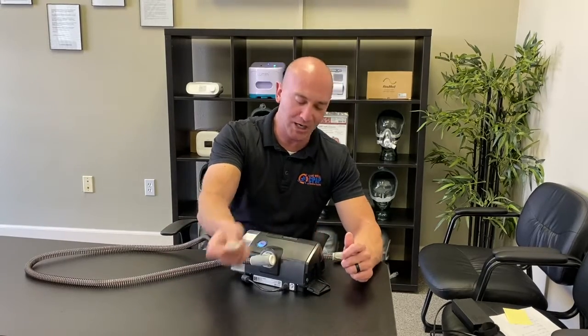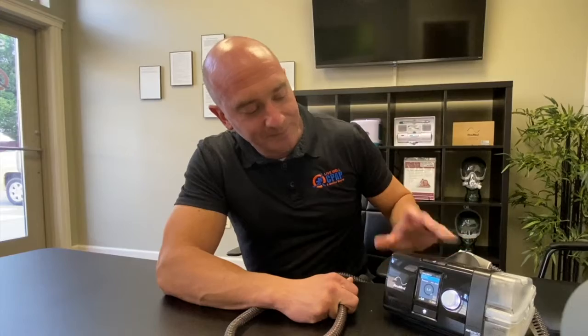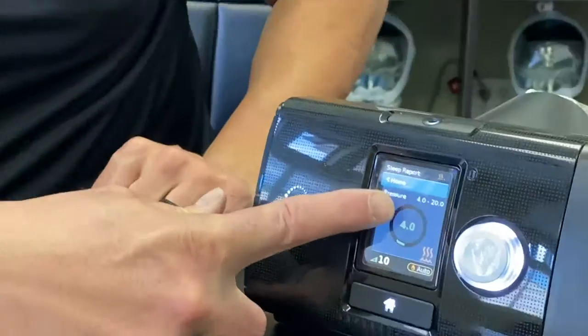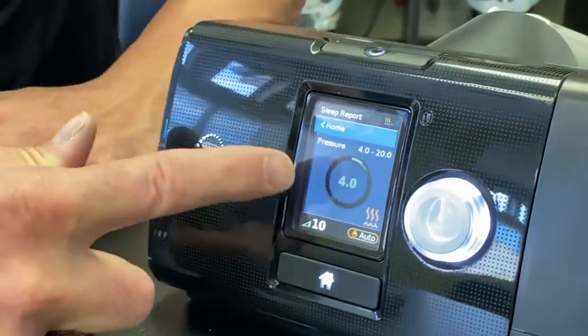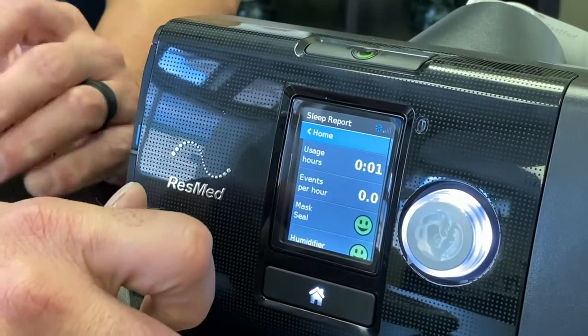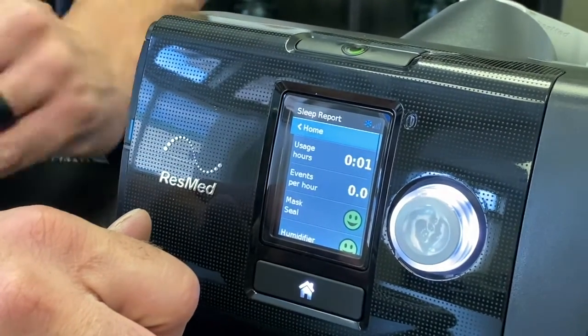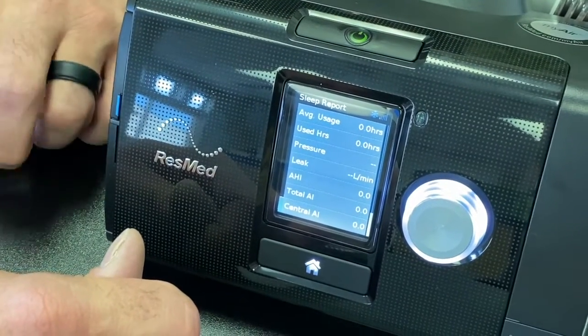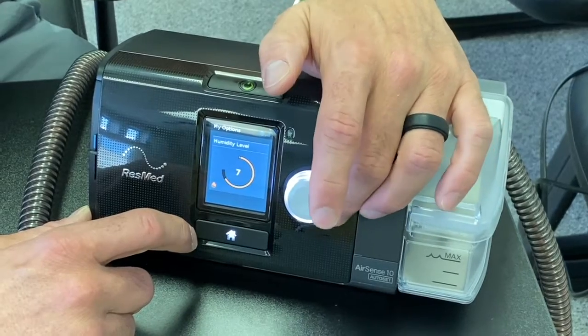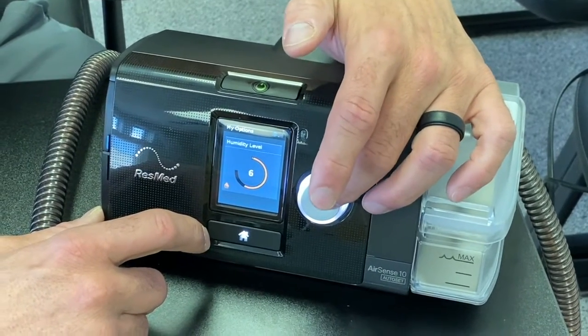Wash your humidifier chamber once a week and fill it daily. There's also a filter — pull it out this way and it pops open. I always send people home with hypoallergenic filters because they filter better and keep more dust out of the machine. The standard manufacturer filters can let a lot through, and dust buildup inside the machine can cause issues down the road. Check the filter every two weeks — if it's starting to look dirty with dust spots in the shape of the grate, replace it. It seats right on the door and snaps into place.